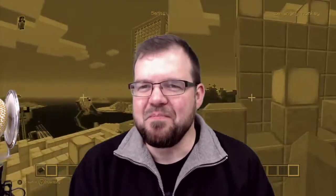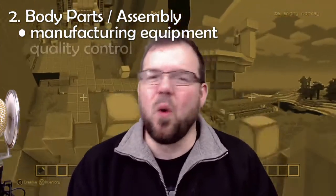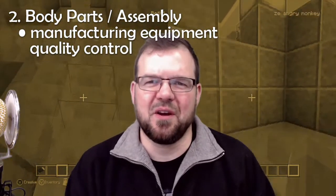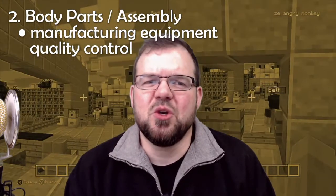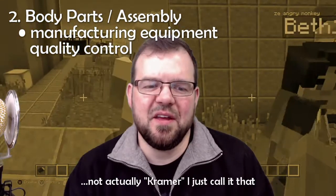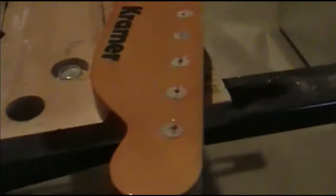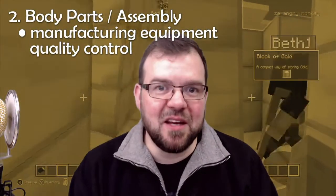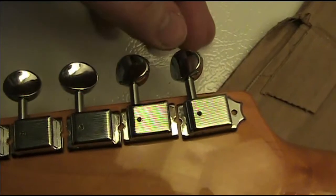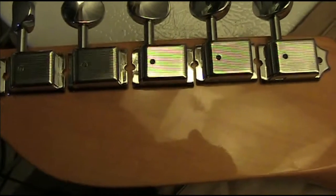Body parts and assembly are another high influence factor in value and cost — we're talking about manufacturing equipment and quality control. A good example: the tuner holes in my Kramer neck were really poorly done, clearly done by hand rather than with a machine or guide. They didn't line up and the spacing wasn't even, which is really bad when using six-in-line tuners that need to be exactly the same distance apart from first to sixth string.